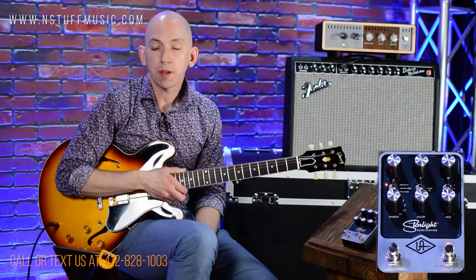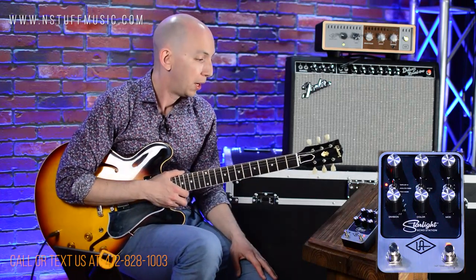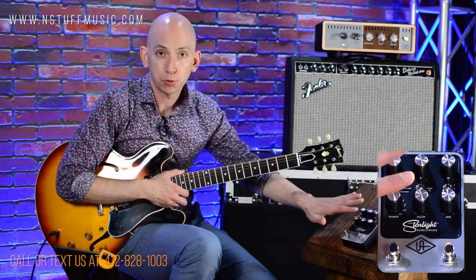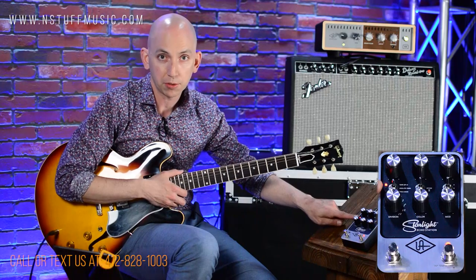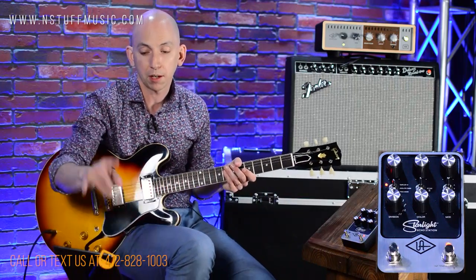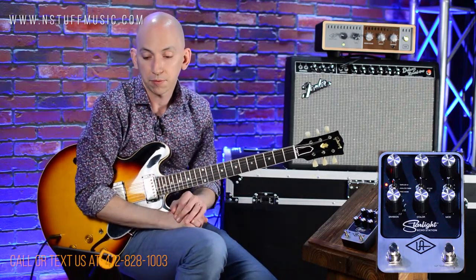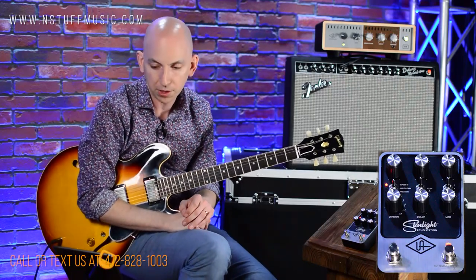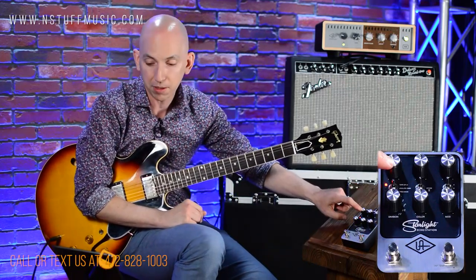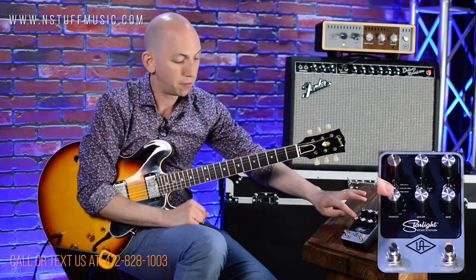I'm going to start with the tape echo setting, which is meant to emulate an Echo Plex. Now, what these knobs do changes from preset to preset, so when you get the manual all the details are in there. Here the delay knob is going to be the time, feedback is going to be the repeats, this is going to be the mix — your wet-dry — and the division is going to be the division.